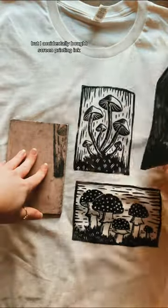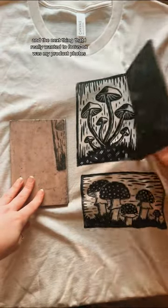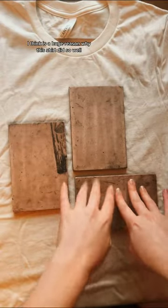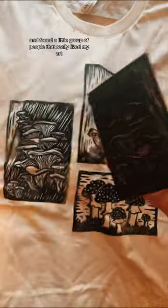So I googled it, and I saw it could be done on t-shirts, so I bought some ink — but I accidentally bought screen printing ink, and it was such a disaster trying to figure out what I was doing wrong. But I got there eventually, and the next thing I really wanted to focus on was my product photos, which honestly I think is a huge reason why this shirt did so well. I started posting consistently on social media and found a little group of people that...